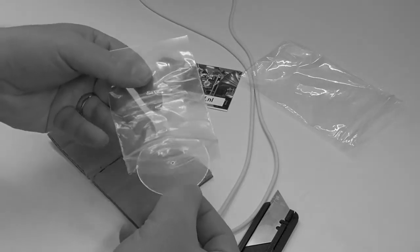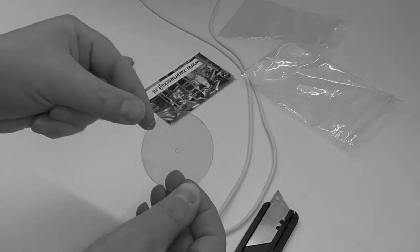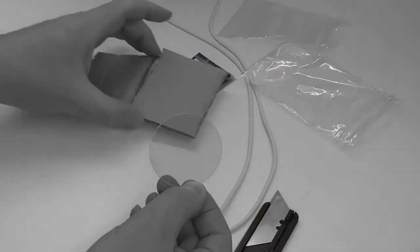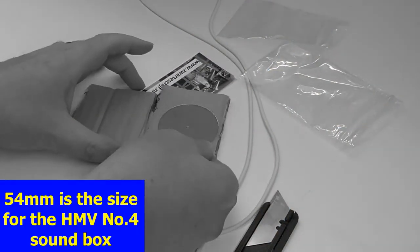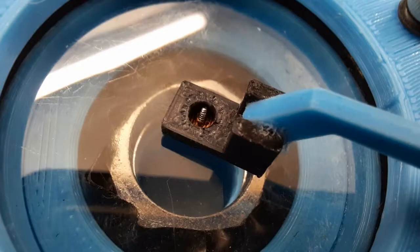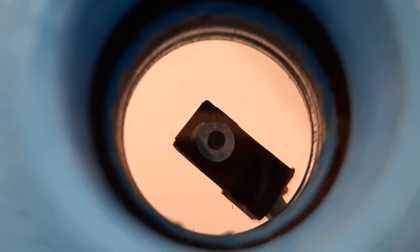Hello again, it's Mr. RG Stuff here. Now you may remember from a previous video that I ordered a mica diaphragm to try in my homemade gramophone sound box. Now it's a little bit bigger than the ones I've been using — it's 54mm versus 52mm — but it still fits. The main issue was that I've been using an M3 screw to hold the needle bar, which was too big for the hole in the mica. I've solved that by blocking it off with a bit of scrap plastic and then using a very small screw and an aluminium washer that I cut out of some scrap material I use when making the metal diaphragms.